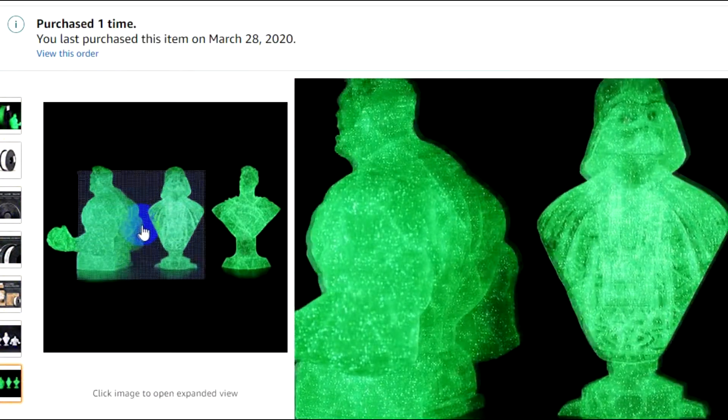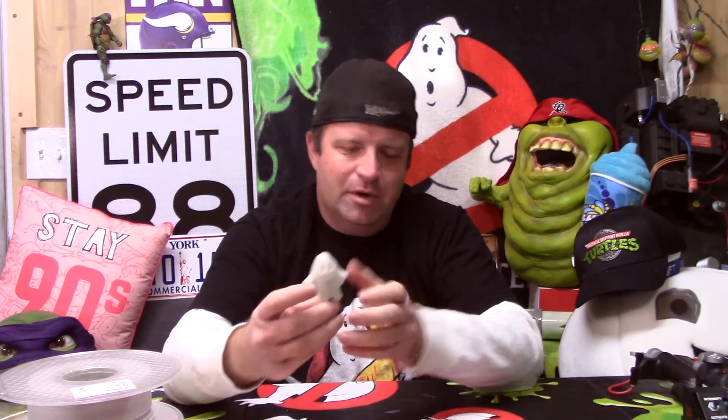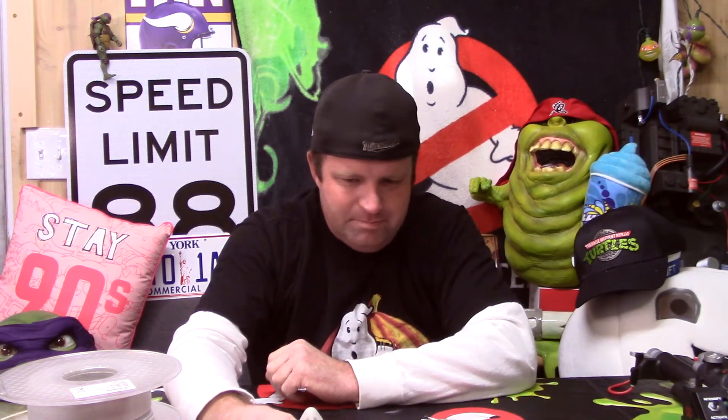The blue is cool, I like the blue, but my verdict is the standard glow-in-the-dark — you just can't replace it. It is the best of all the glow-in-the-dark PLAs. I'll put links to everything down in the description.